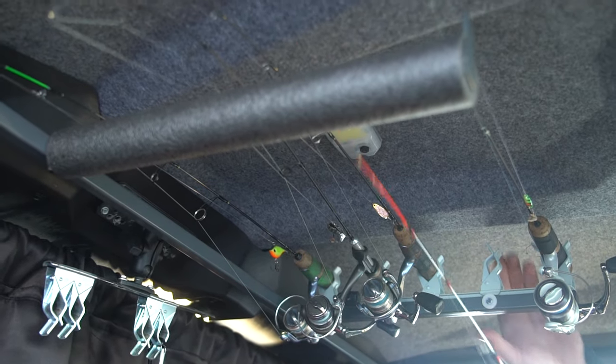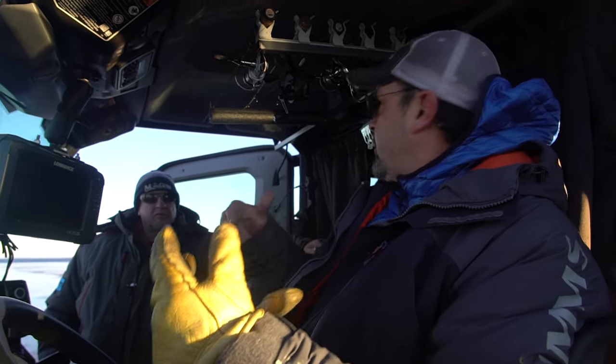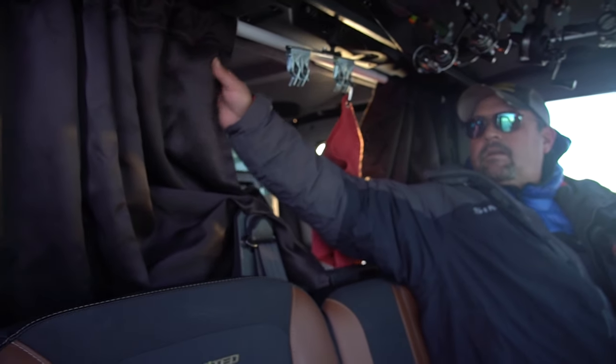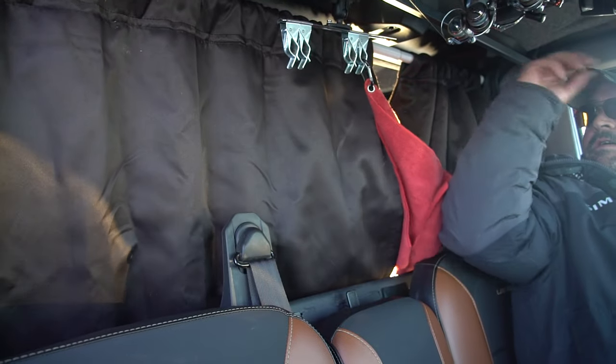There's another rod rack up here — five rods here and then another four here. What I do too — if you guys have a crew cab like I do and it's really cold — it's nice to keep the heat up front. When you're by yourself, I've got an insulated curtain here that I just shut everything off with. That's just a shower curtain rod — I had my wife sew one up with insulated fabric so it keeps all the heat up front when you're by yourself.